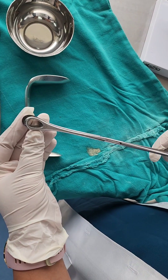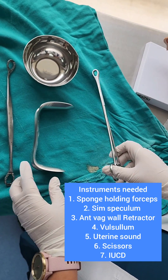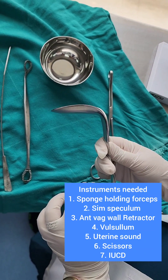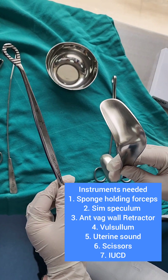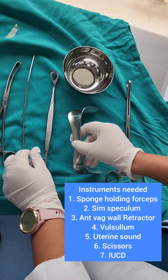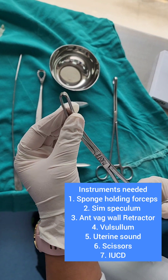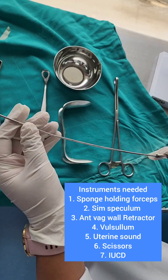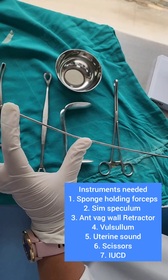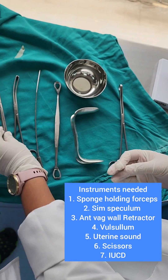We first need a ring forceps or a sponge holding forceps to clean the area. Then we use a Sims speculum — a Cusco's can also be used, but preferably a Sims speculum along with an anterior vaginal wall retractor. We need something to hold the cervix: a Valsellum or a tenaculum. We use a uterine sound to measure the length of the utero-cervical canal, and we need scissors to cut the thread of the copper T.